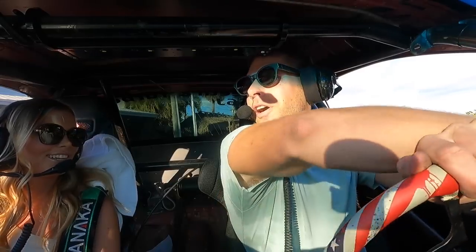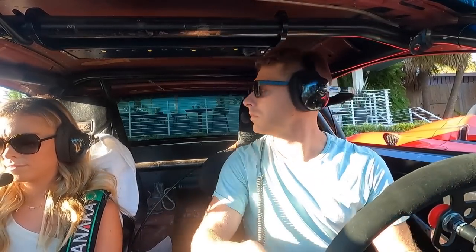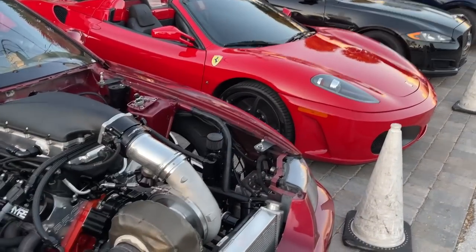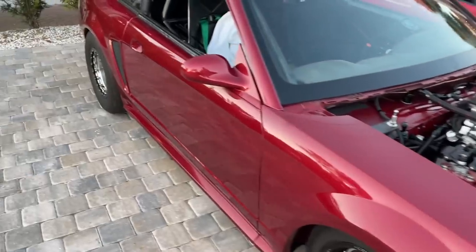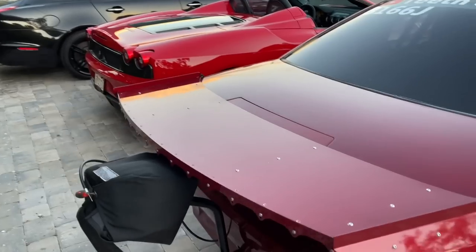They got me parked next to a Ferrari. I've probably got as much money into this thing as that Ferrari is worth, but my money's on Dr. Pepper all day long — this is a faster car. But god dang, that fresh paint is looking good.